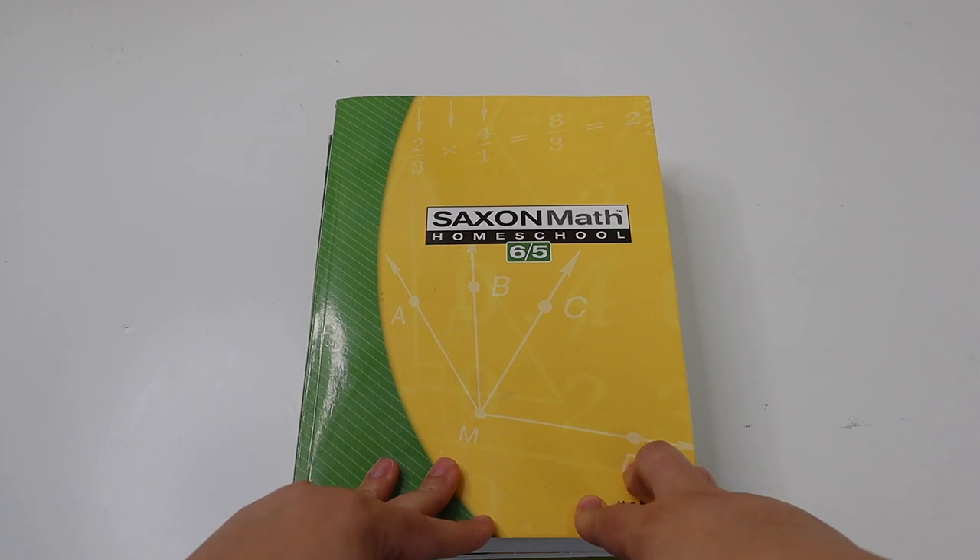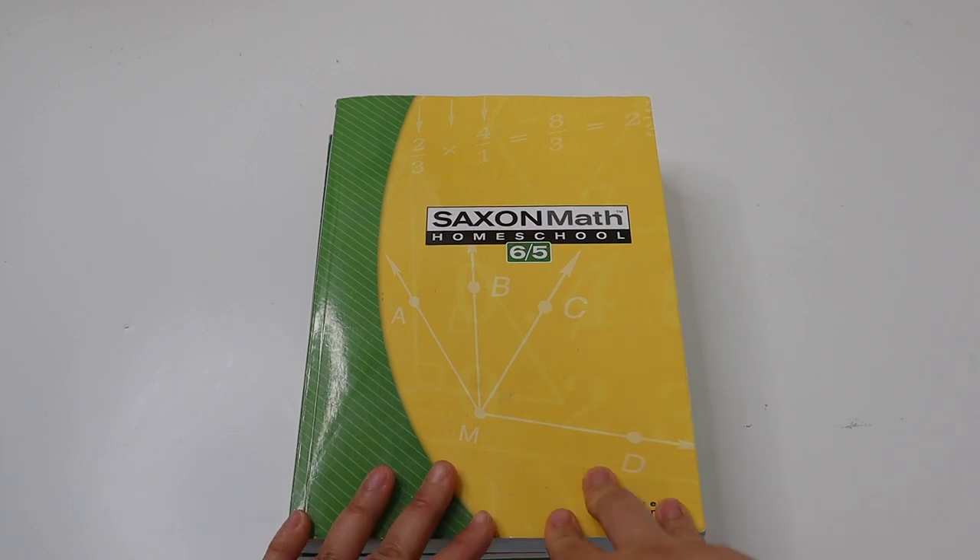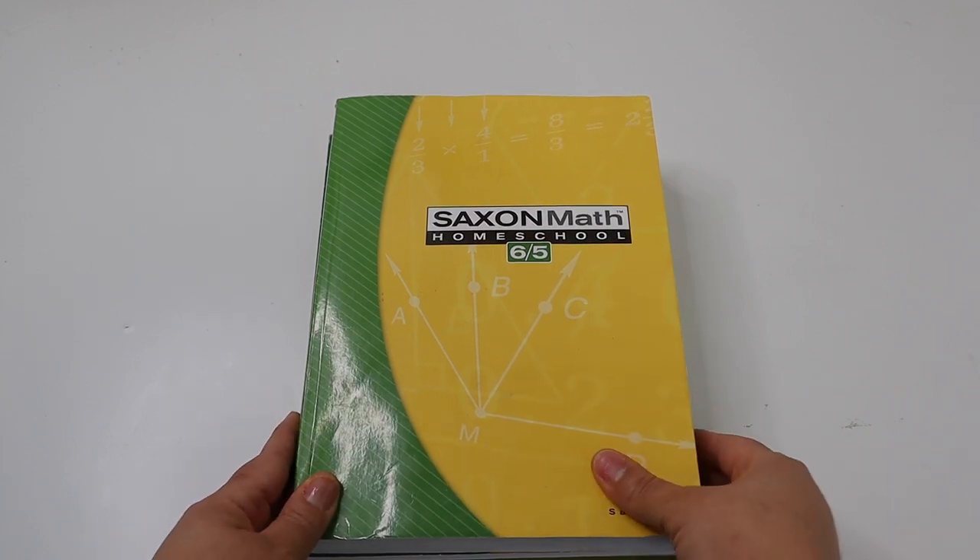I'm going to flip the camera around, show you the inside of the books, and then give you my overall review and our experience using Saxon math. When you purchase Saxon math it comes in a set of three books.